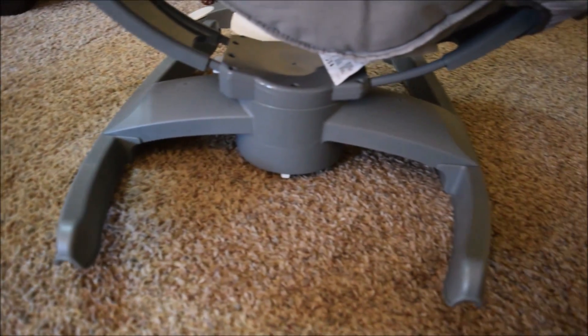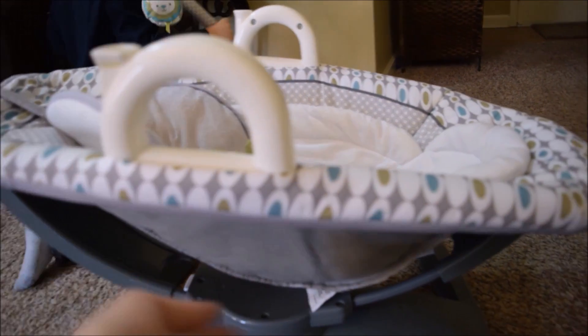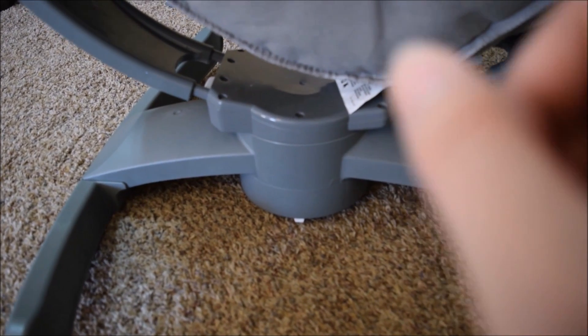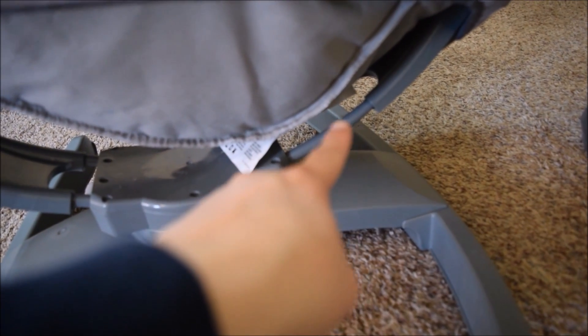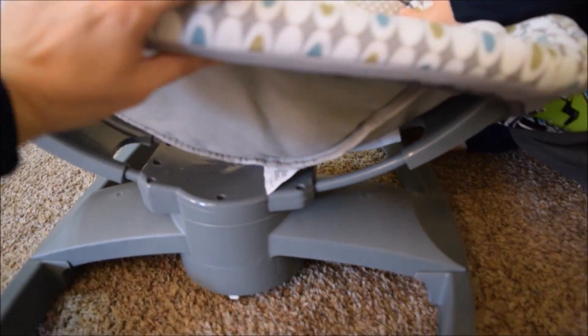One other thing I kind of wish it did — kind of like the MamaRoo — is that I believe you're supposed to be able to change the incline a little bit as the baby gets older, but I have not figured that out yet. If you have one of these and you've done that, let me know. You can see the rod up underneath there — it's supposed to be able to scoot up so it sits up a little bit. It kind of mimics the MamaRoo, but it's nowhere near it.